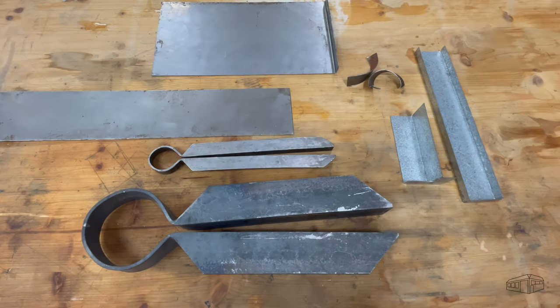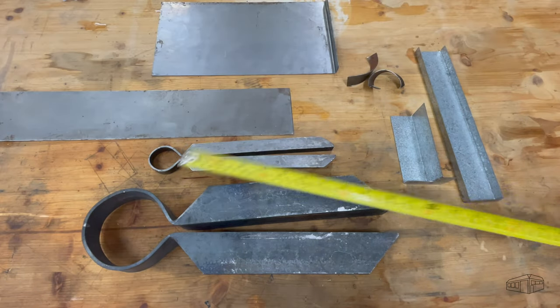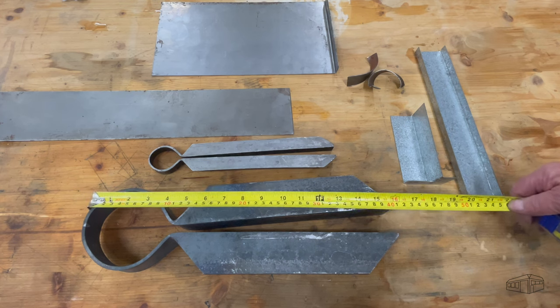Between the small and large folders, most foreseeable needs should be covered. The small folder was a high school project back in the day and it has been in my toolkit ever since.